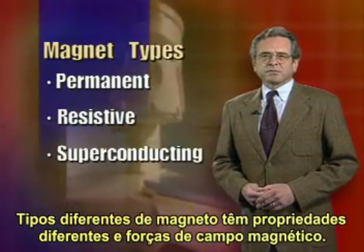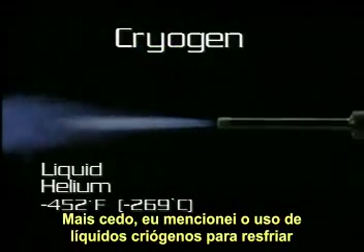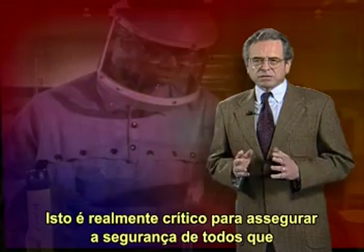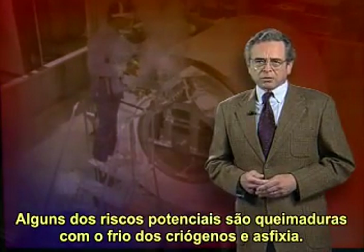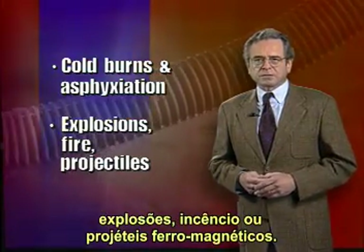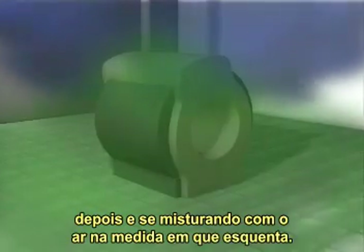Different types of magnets have different properties and field strengths. Each magnet type has its own potential risks and precautions to minimize those risks. The extremely low temperatures of cryogen liquids used to supercool superconducting magnets mean they require special handling and safety precautions. These are extremely critical for ensuring the safety of all people who enter the magnet room. Some of the potential hazards are cryogenic cold burns, asphyxiation, and aberrant cryogenic or magnetic field effects such as explosions, fire, or ferromagnetic projectiles.